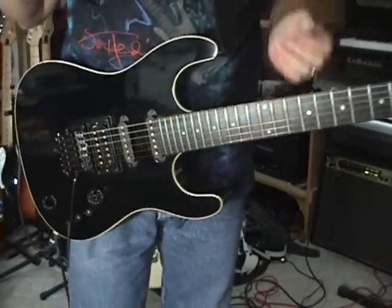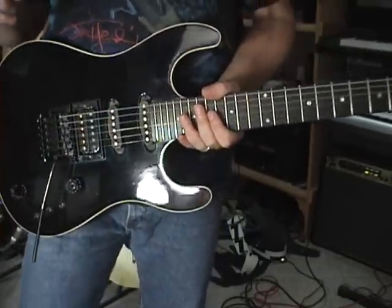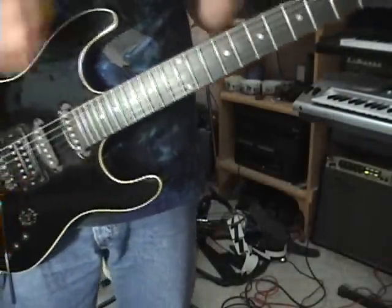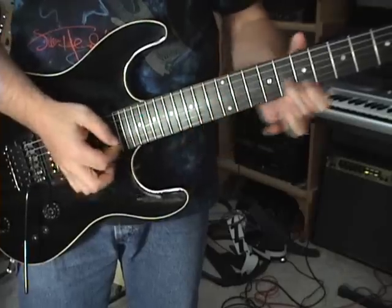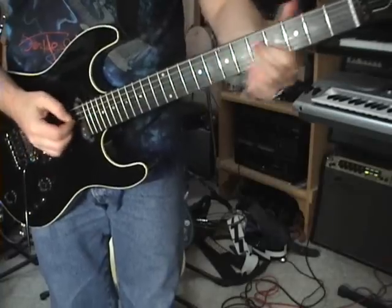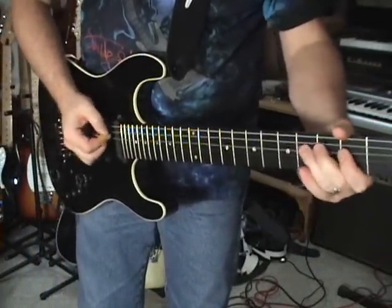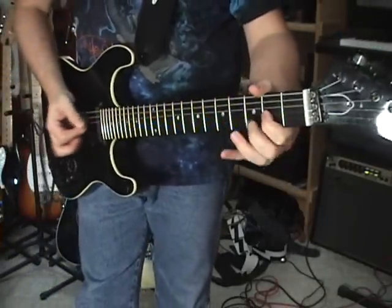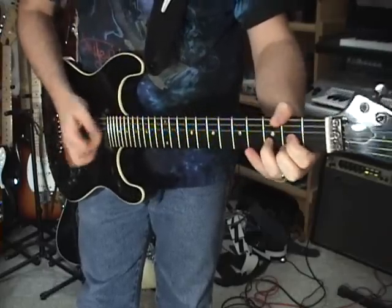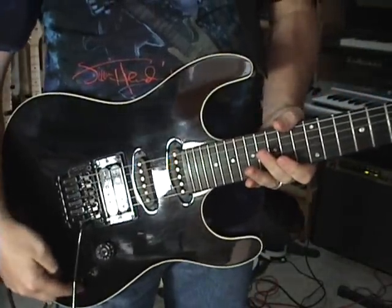Right now I have everything in single coil mode, with the bridge and the middle pickup on — so like a two-position on a Strat. You will get your strat-y sounds. A little Green Acres for the country folks. Let's go to just the bridge single coil.